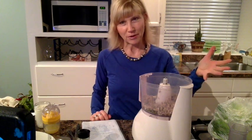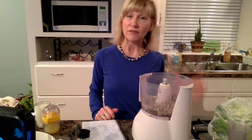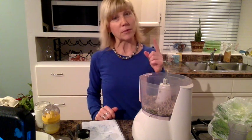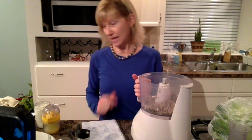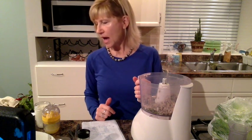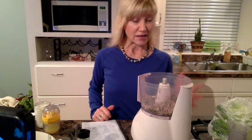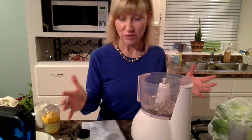Both seeds are high in fiber. Seeds are also a really good source of vitamin E, and vitamin B1, B3, and B6, as well as selenium. They're both anti-inflammatory. Nuts and seeds are really good to add to your diet, though not in huge amounts because they are calorie-dense.